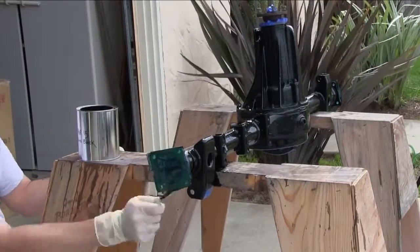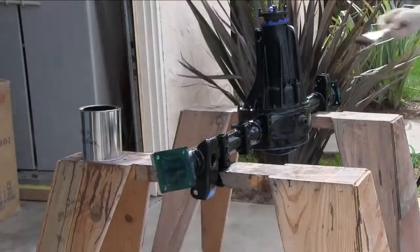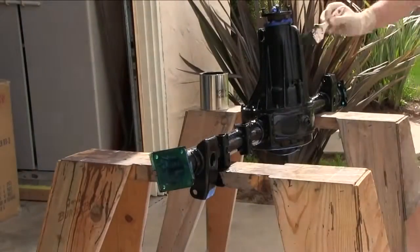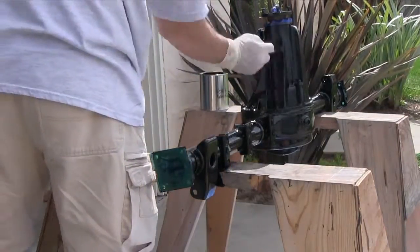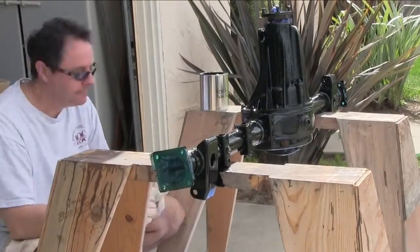I thought about powder coating the differential — it can be done, I can do it. I've got access to an oven large enough to cure it, but it's heavy and I've got to lug it around. First I'd have to bead blast it and use a prep solution. This was way easier. POR-15 is really good at stopping the rust process, so this is going to look just fine.